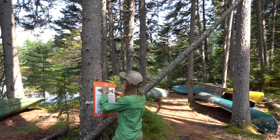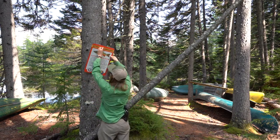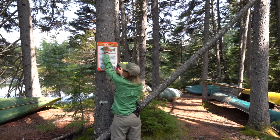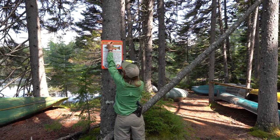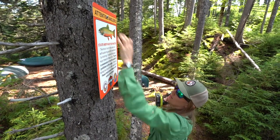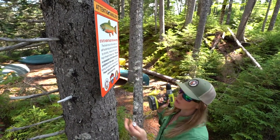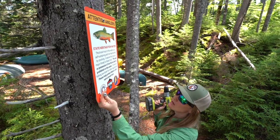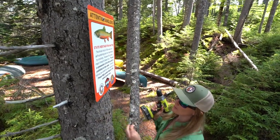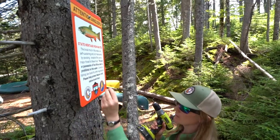Today we're going to demonstrate the process with the drill. I'm going to select my height — I like it to be about as high as I can comfortably get it so that it's not in people's way but clearly visible. First, you put the top screw in first. As you can see, I've left a little bit of room for tree growth so it's not in there real tight. Then you let the sign hang — it self-levels so you don't have to worry about whether it's straight or not.